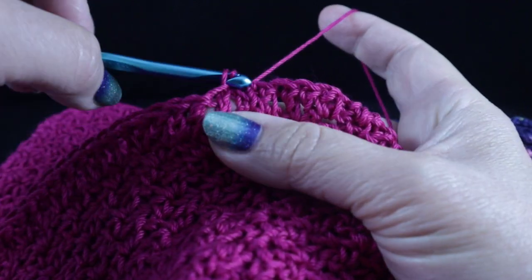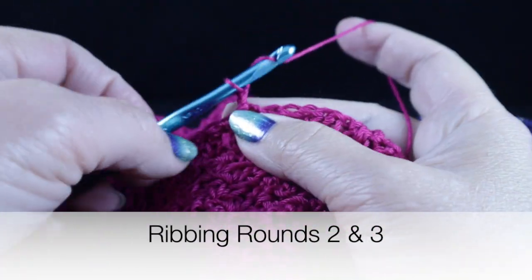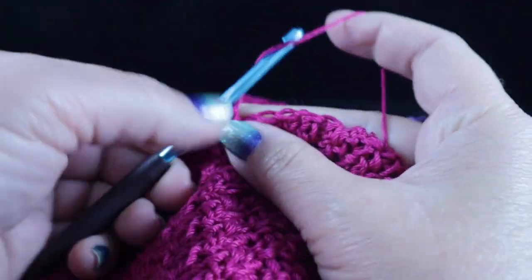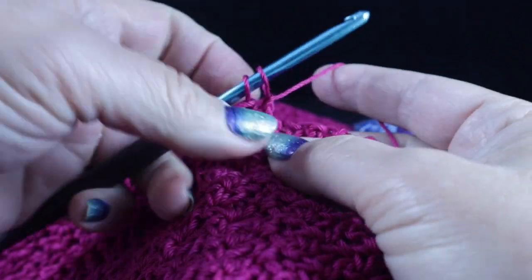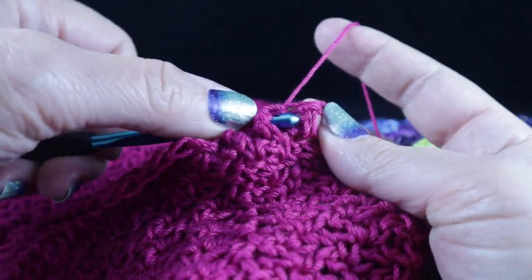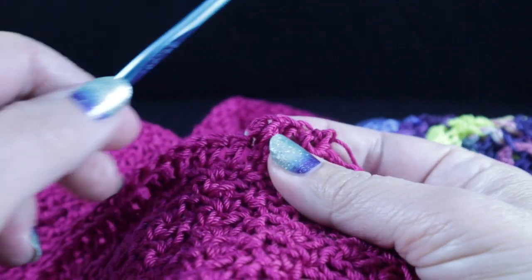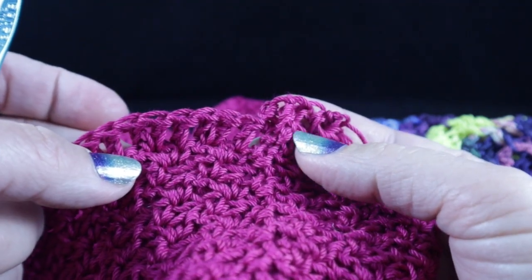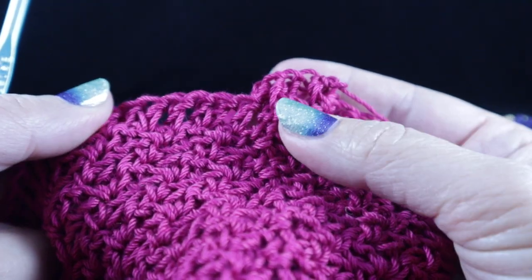At the end of the round, join with a slip stitch to the very first double crochet of the round. The next two rounds — which are the final rounds of this project — chain two and work a front post double crochet followed by a back post double crochet. This is the ribbing. Make sure you pull through all the loops and then follow with a back post double crochet. Work that all the way around. At the end of the round, join with a slip stitch to the top of the first front post double crochet of the round. Repeat this round two times and then you can fasten off.